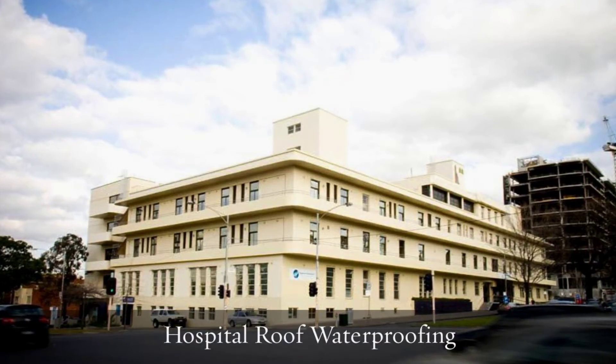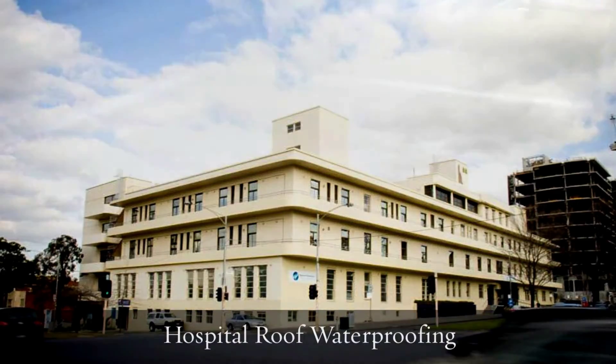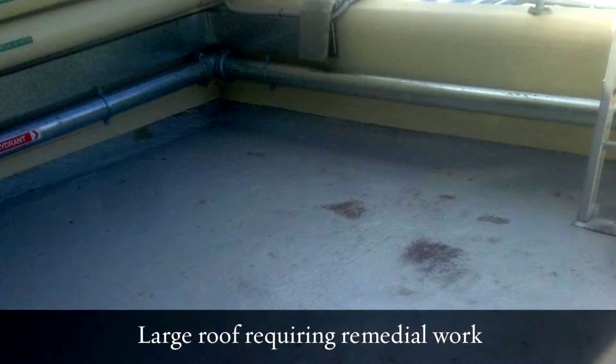Hello, Paul Evans, Finlay Evans Waterproofing. Got another case scenario here for you to have a look at — a bit of an explanation on this roof waterproofing at the Epworth Hospital.